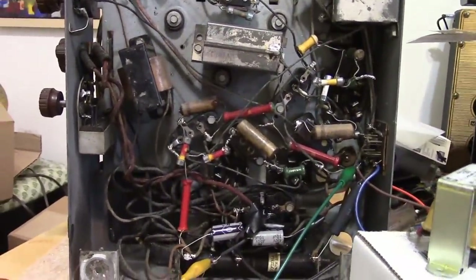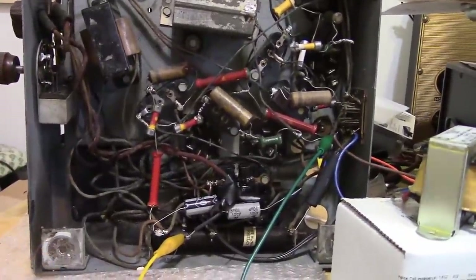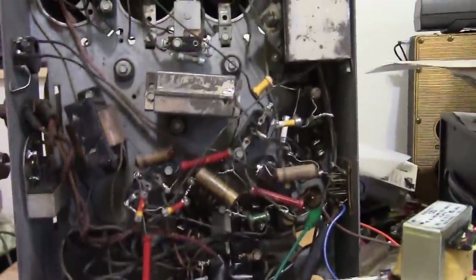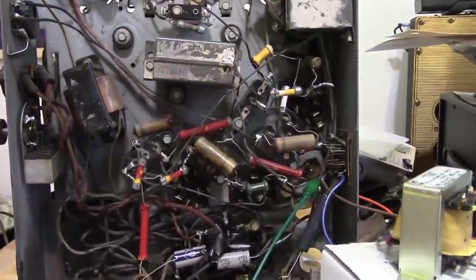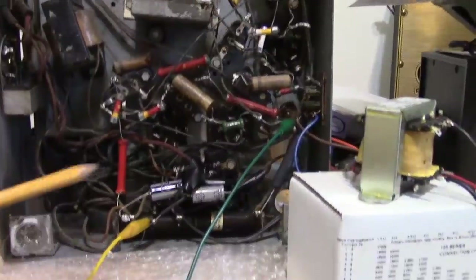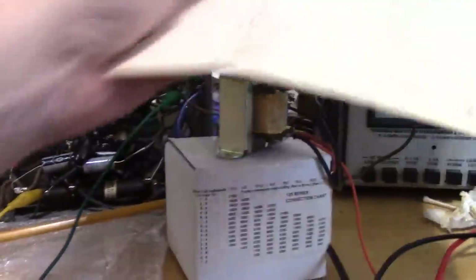Now that the power's up it seems reasonably stable. We can touch the center of the volume control and get hum that varies with the volume control. B plus seems to be low — a few things to check.